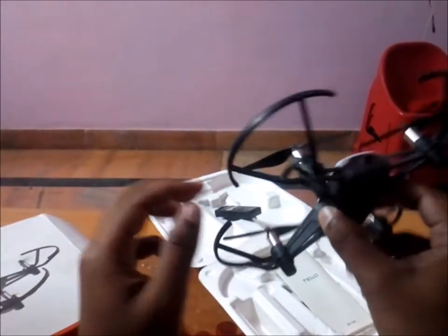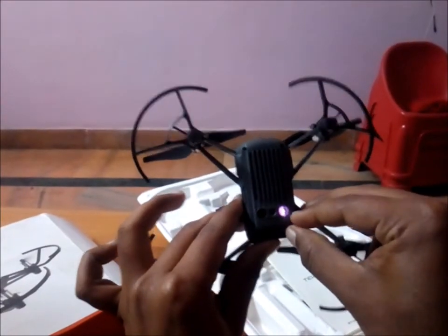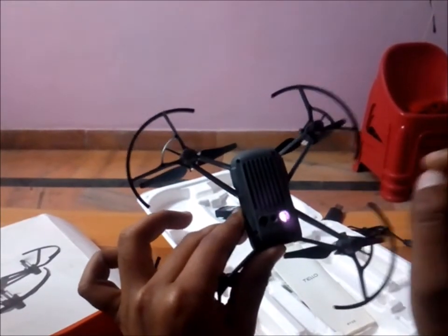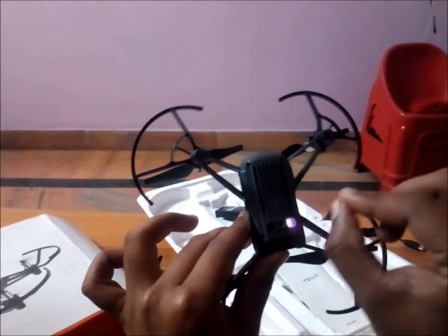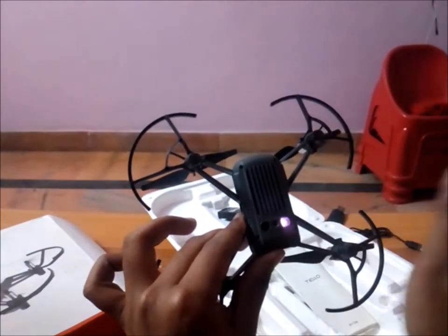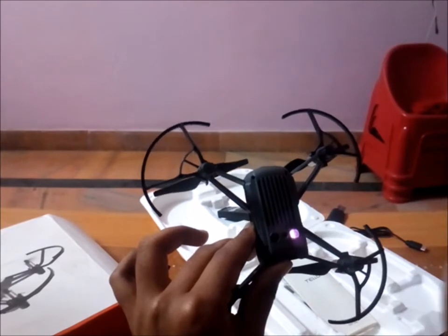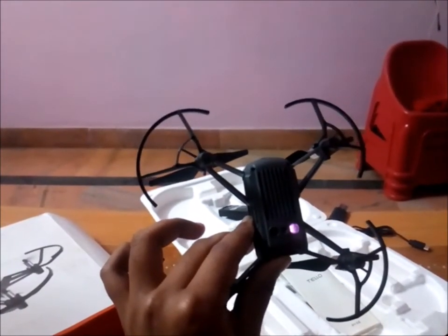If everything is still not working, the culprit is your sensor. One of your sensor lights will blink red — that is normal. But if it's not blinking red, that means the sensor is not working. In that case, you need to go to the DJI store or any drone repair shop and they will repair it for you.